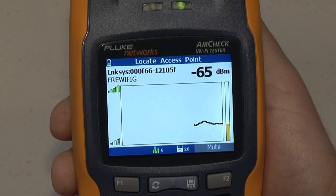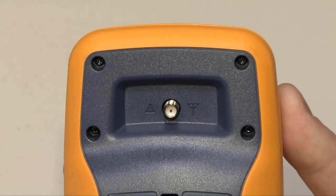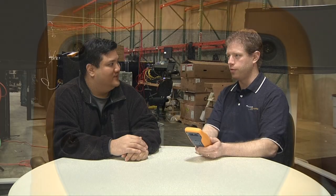We also provide a directional antenna accessory to help speed that process if you do a lot of rogue hunting in your location. So we could actually send out a guy with an old-style antenna, sweeping the floor looking for that particular piece of equipment. Yeah, we have a proprietary antenna designed to work with this unit that helps keep you right on target.